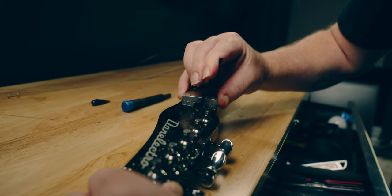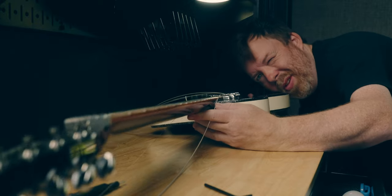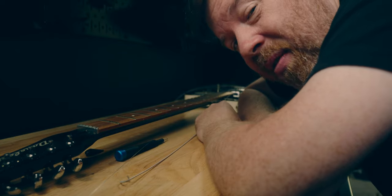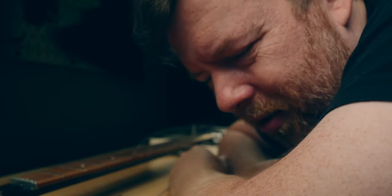I grabbed the perfect size allen wrench. I'm going to make a quarter turn and see what happens. I believe it was bowed up — I honestly don't know what I'm looking at. I know that some of you who watch me make these guitar videos, it kills you that I'm even attempting this, but I can take your comments and they make me better sometimes.